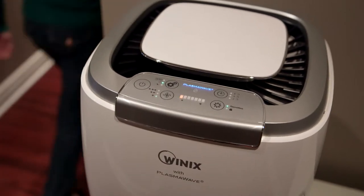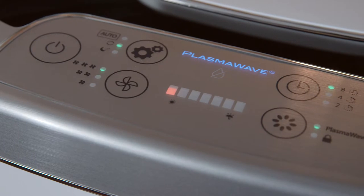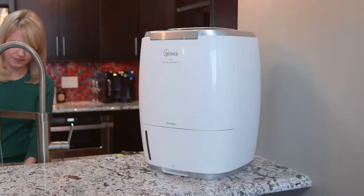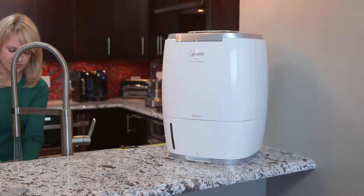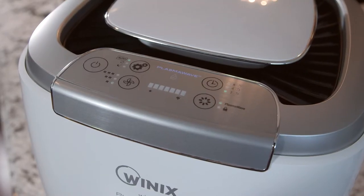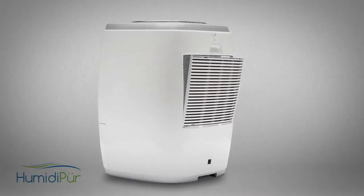With adjustable timer settings and an intuitive control panel, the Humidipure air washer is easy to operate and, when in auto mode, automatically adjusts itself to regulate the air quality in your home. Humidipure also humidifies while it rids your home of airborne respiratory irritants.